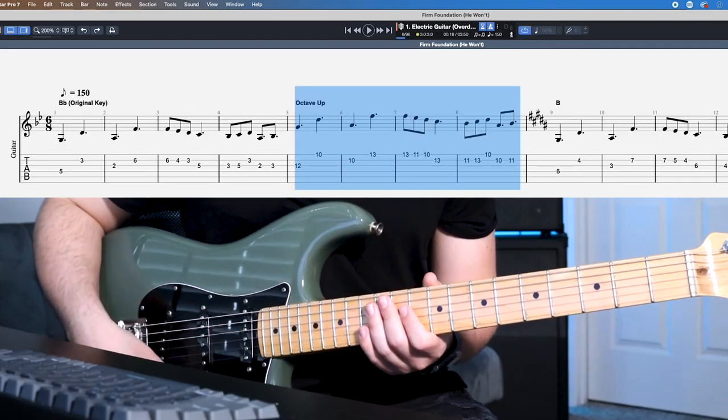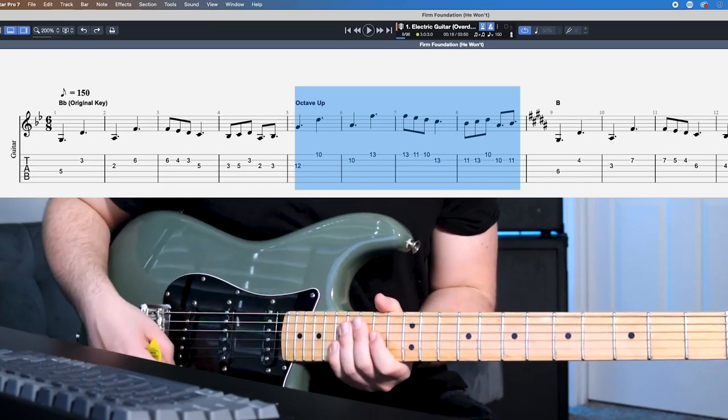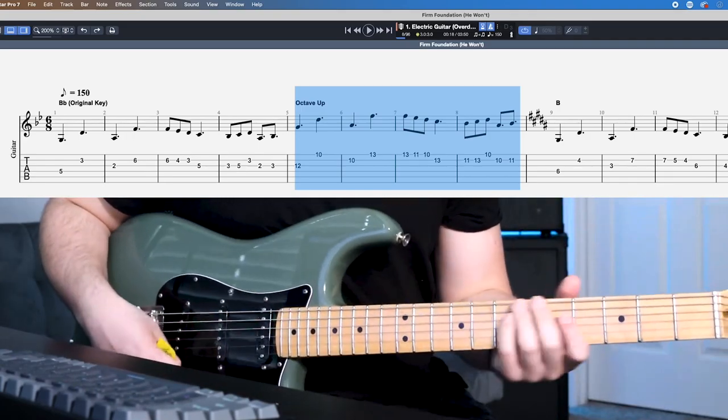Lastly, we have the bridge lead snapshot, and you can actually use this snapshot for any overdriven lead part you plan on playing throughout the song. I'm switching over to my bridge position — here's what that sounds like.